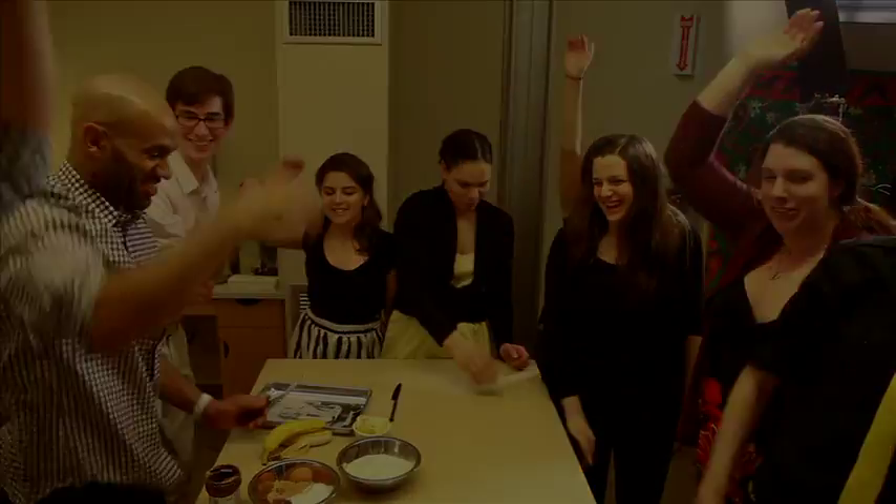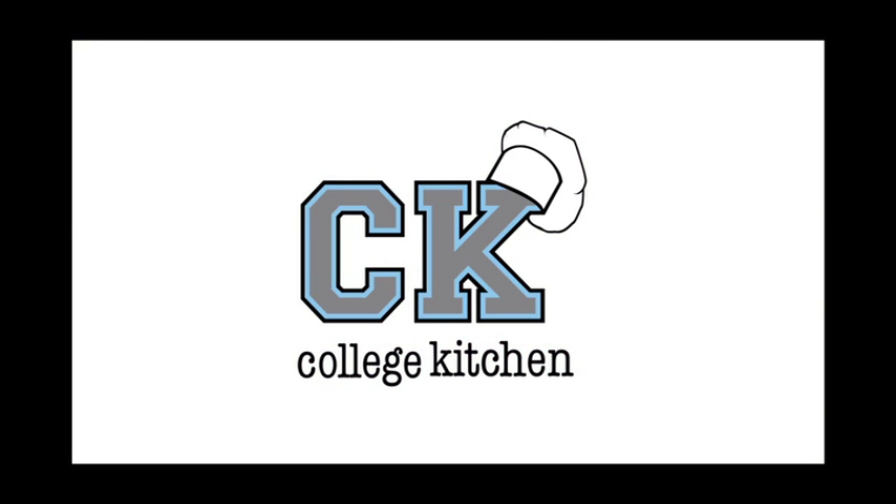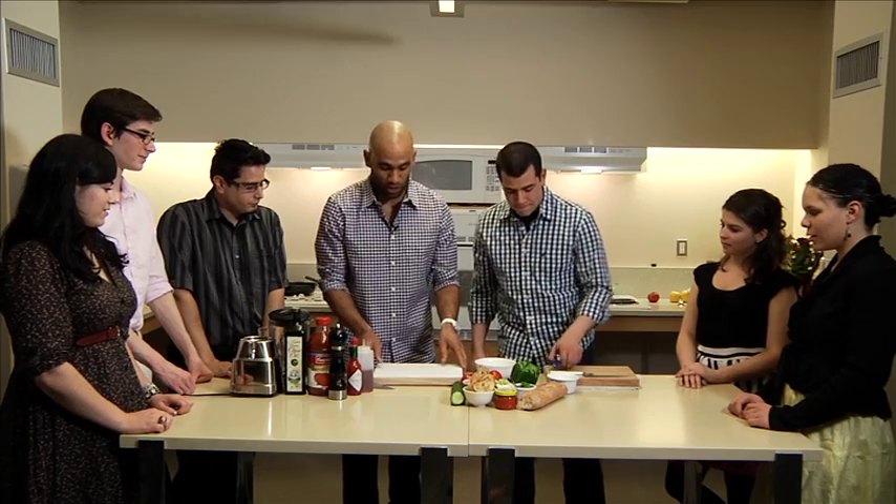First thing always when you start cooking and you have your cutting board — you ever notice when it slips around? You have to put wet towels. You can get these towels anywhere. You wet them, put them underneath the board, and it doesn't move and you have a safe, nice cutting surface.